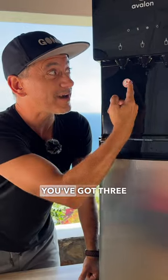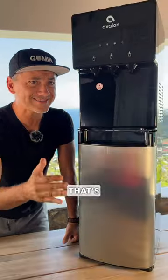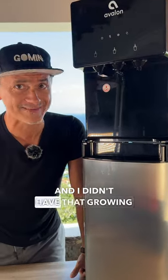Speaking of the water, you've got three different temperatures: cold, hot, and room temperature. That's really, really cool, and I didn't have that growing up, that's for sure.